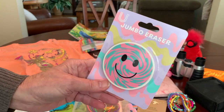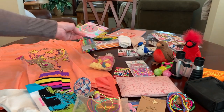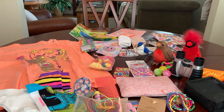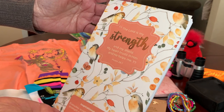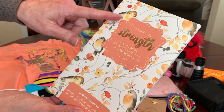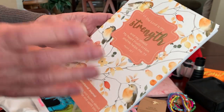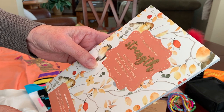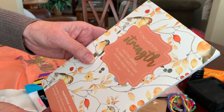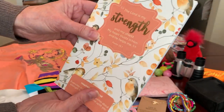She's got a jumbo emoji eraser that I'm leaving in the packaging to keep it clean — it didn't fit in the pencil pouch. And a stubby orange highlighter. One of my favorite things in her shoebox is an inspirational journal from the Dollar Tree with birds on the cover and a beautiful psalm: 'The Lord is my strength and my shield. My heart trusts in Him and He helps me.' Psalm 28:7. The inside pages also have little birds — perfect for this shoebox.